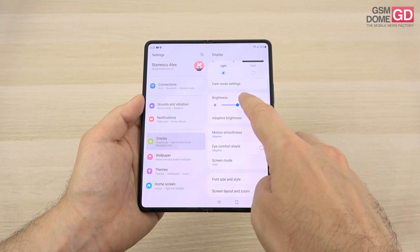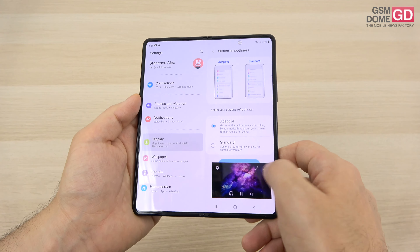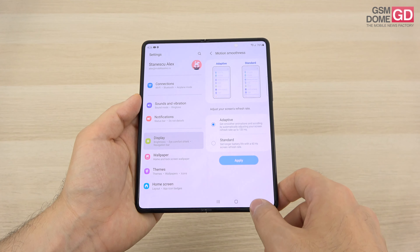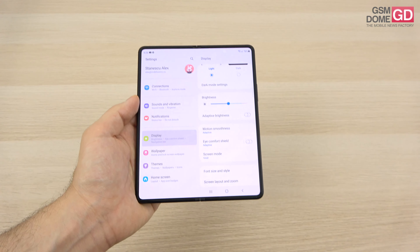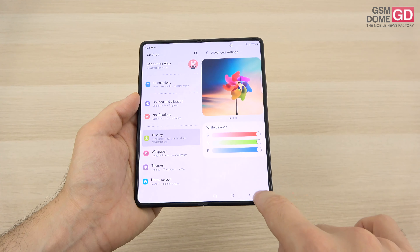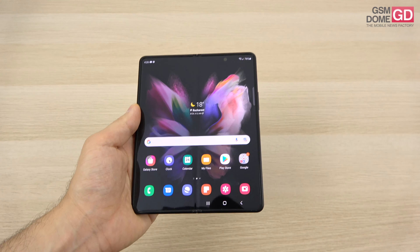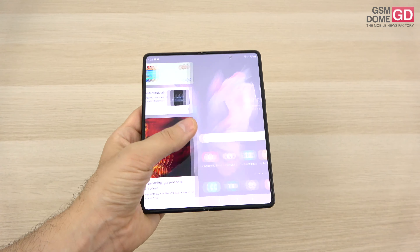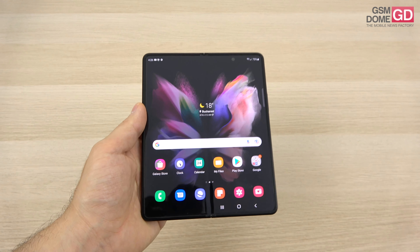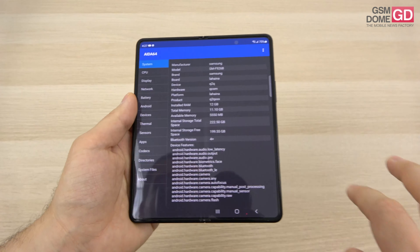In the display settings, we have dark and light mode, adaptive brightness, and motion smoothness — which is basically the refresh rate, settable to adaptive or standard. Standard gives 60Hz, adaptive jumps to 120Hz when needed. Colors can be set to vivid or natural. There's also white balance adjustment and an eye comfort shield to protect from blue light. Overall it's a solid pair of screens, particularly with the high refresh rate, though the predecessor was brighter.